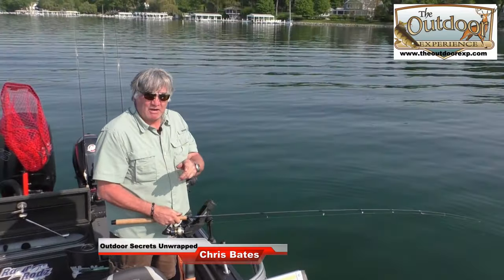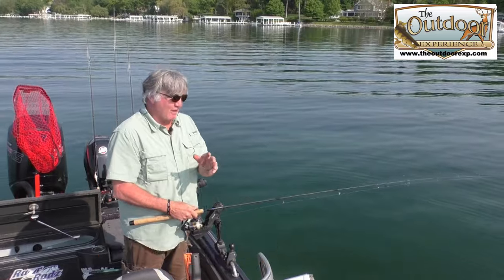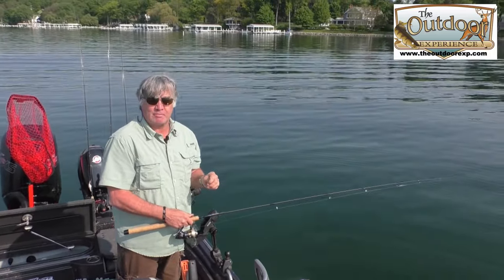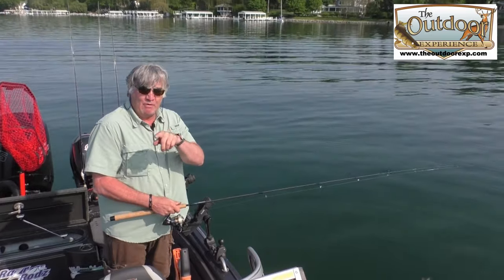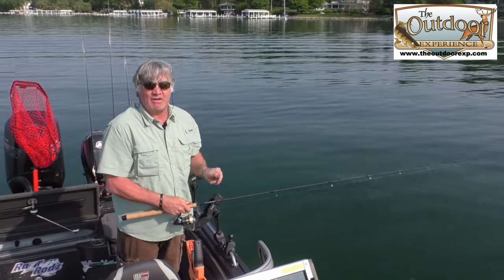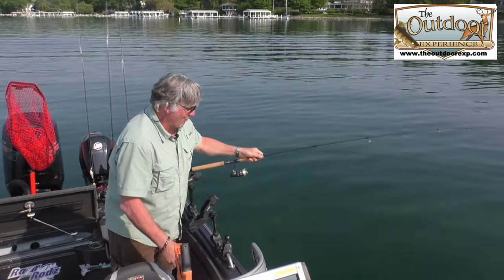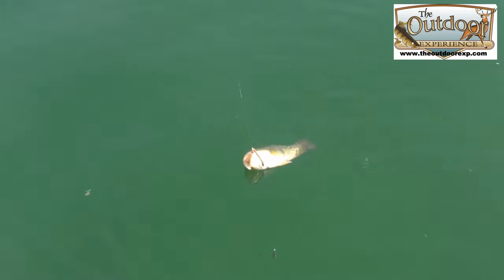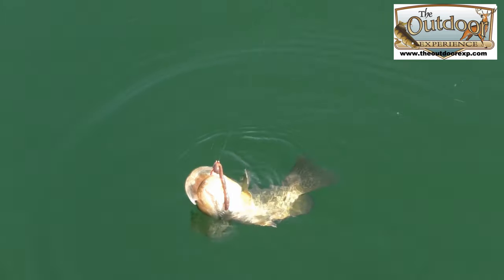Hey everybody, Chris Bates, Outdoor Secrets Unwrapped TV show. I'm out on Lake Geneva with my good friend Dale Helgeson from the Outdoor Experience Guide Service. We were out just putzing around here on Lake Geneva, and we are fishing in a rock bass area, so we're going to get one of these little rock basses up and show everybody what it is.